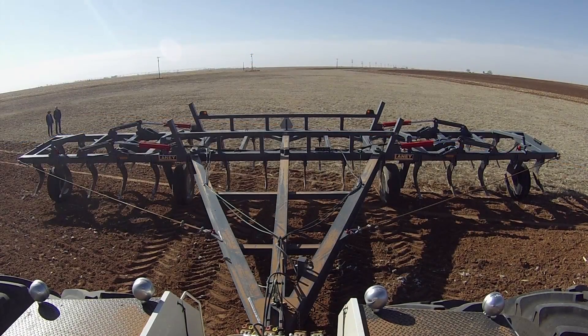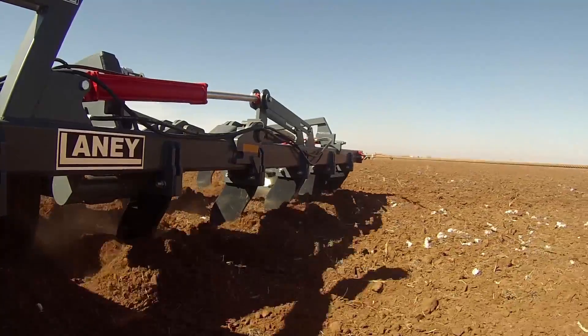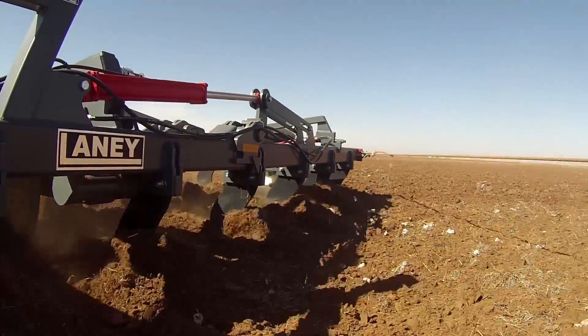We had a ripper built by Elaney up in Oklahoma — 55 foot, 33 shanks on it, on 20-inch spacings.